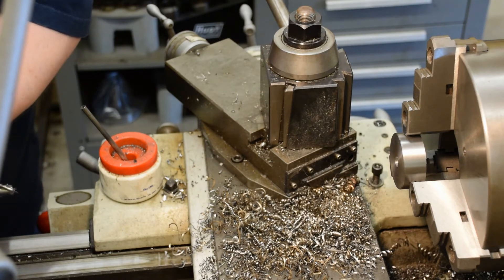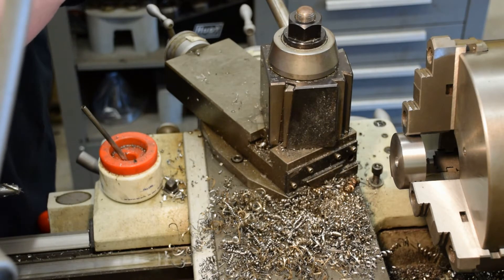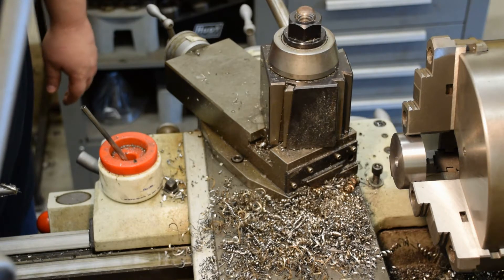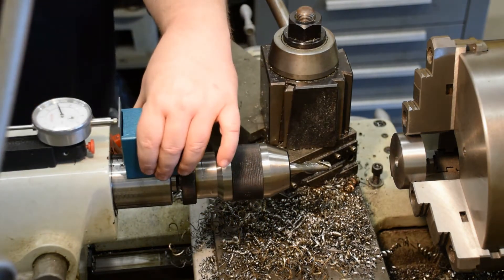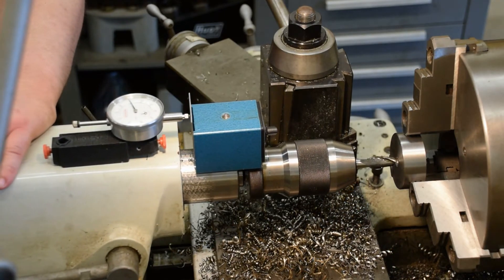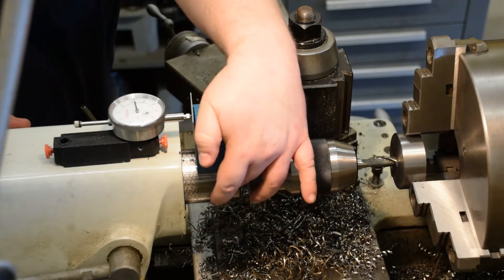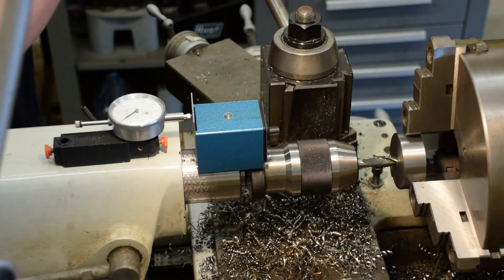0.4 is a pretty specific number, and my tailstock is only accurate to more than a 16th of an inch here. So I'm going to set up one of those Rube Goldberg things that I'm getting to be known for around the channel. I got a magnet stuck to the quill and then just an indicator on a Mighty Mag, and I'm going to go ahead and touch off. Lock the tailstock in place.